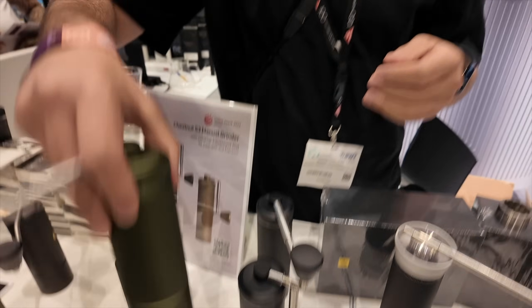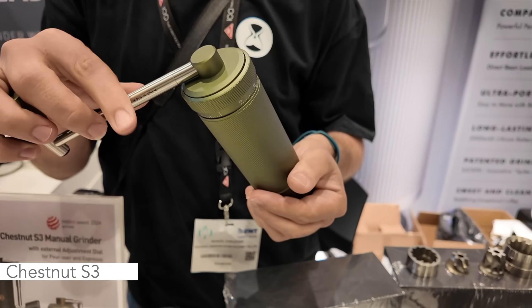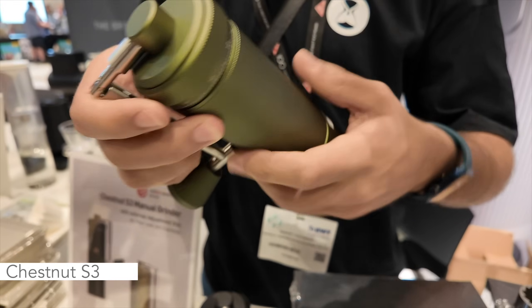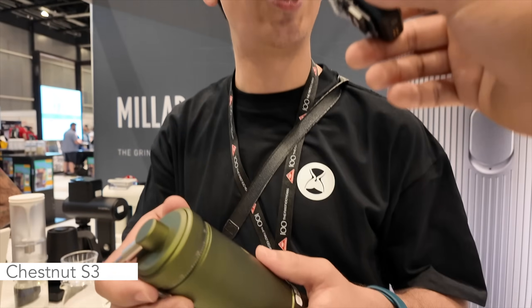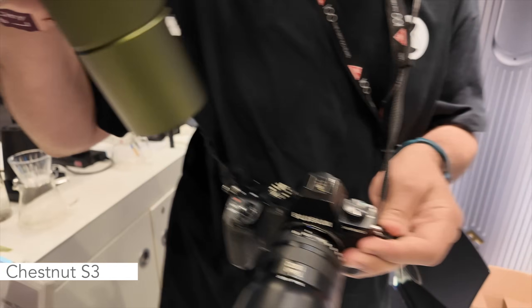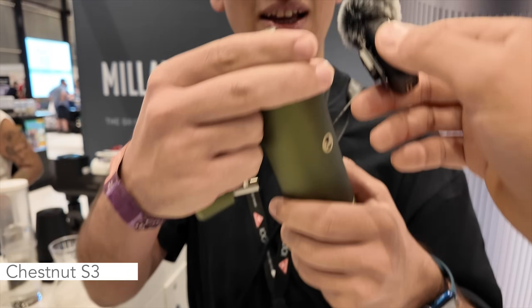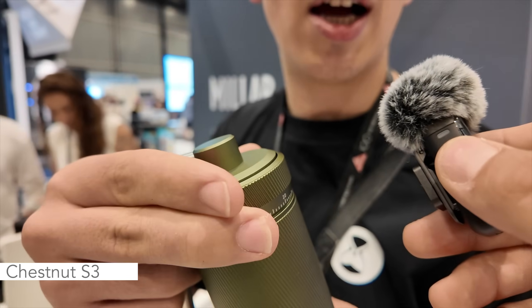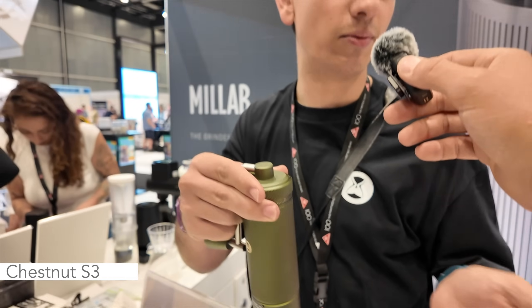I'm curious about this grinder right here — can you show me the dial adjustment? This is the Chestnut S3 and it brings our best ever external adjustment. It has our famous pull-to-fold handle, and at TimeMore we love photography, so we were inspired by the aperture dials of cameras — that tactility, that sensation. It feels just like a camera dial. It's super quiet, really easy to adjust, and it has 12.5 microns of travel between each grind setting, allowing you to go from espresso to French press.